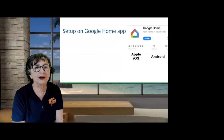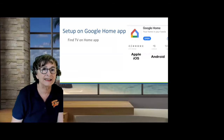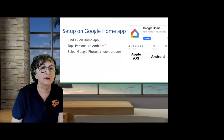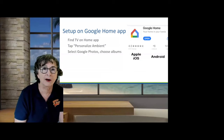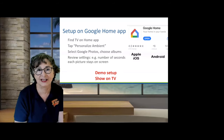How do you set it up? You do it on the Google Home app. Find the device you want to display your photos and tap on Personalize Ambient. Then select Google Photos and choose whatever albums you want to be displaying. It does it completely randomized — like a screensaver. You do not know what photo is going to come after another one. You can also change settings like how many seconds each picture stays on.